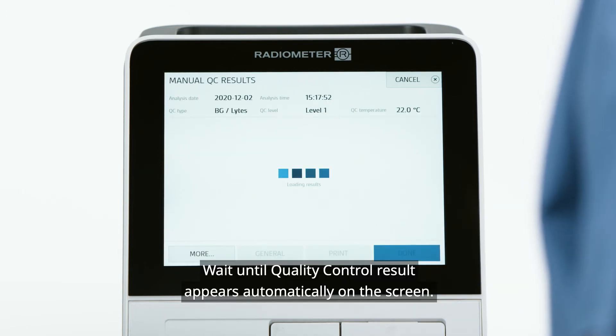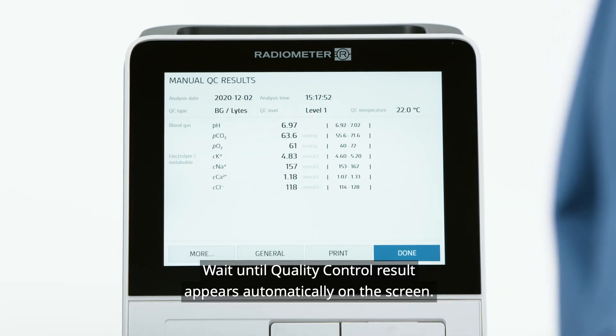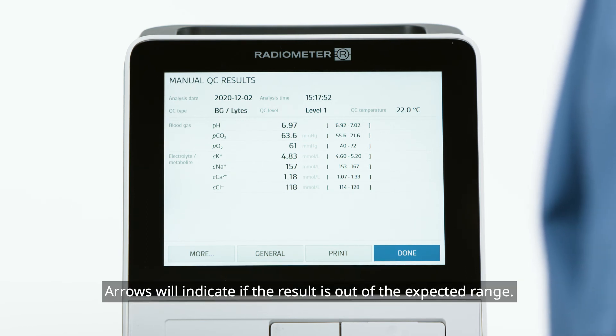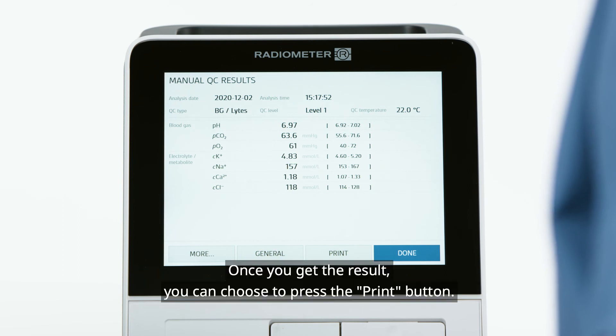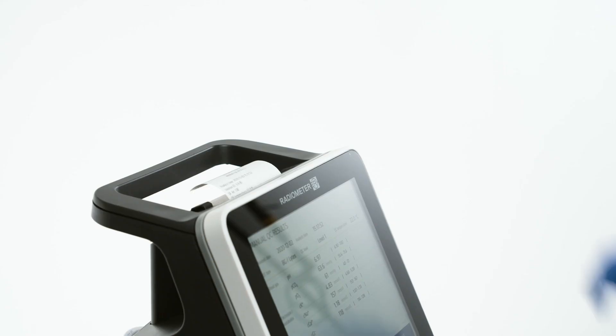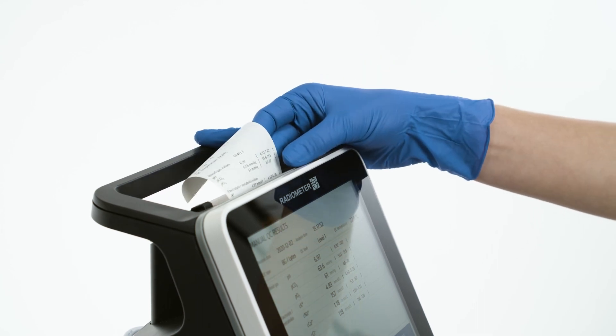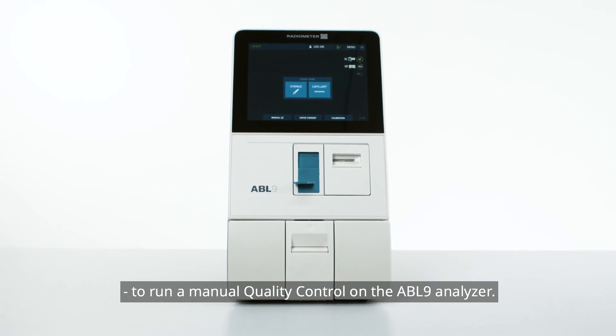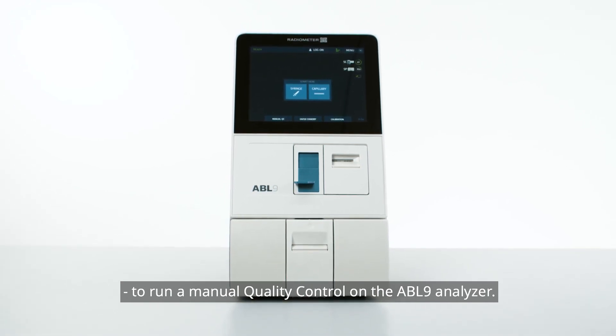Wait until the quality control result appears automatically on the screen. Arrows will indicate if the result is out of the expected range. Once you get the result, you can choose to press the Print button. You have now seen the steps needed to run a manual quality control on the ABL9 analyzer.